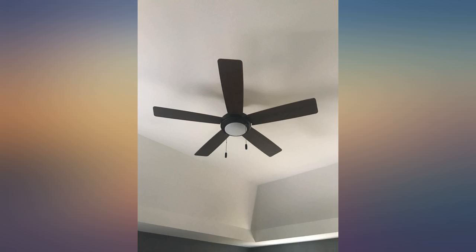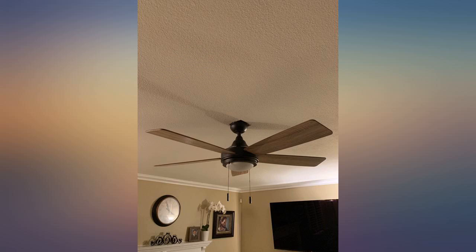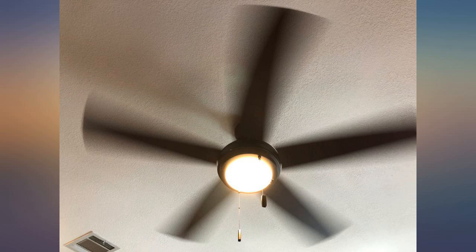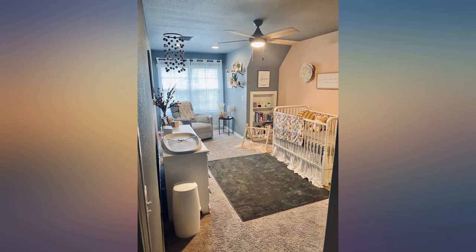It's silent. We replaced a loud fan and are extremely happy. This was my first ceiling fan install, on a moderately angled ceiling, with a ceiling electrical box that was 45 degrees off center, and everything worked out great.